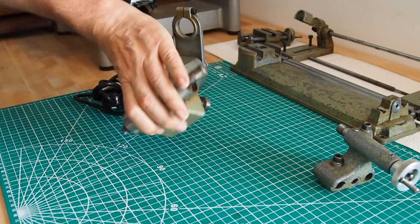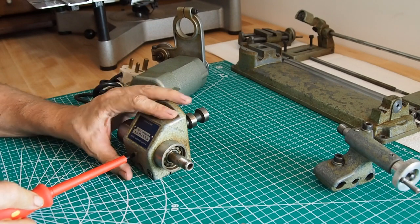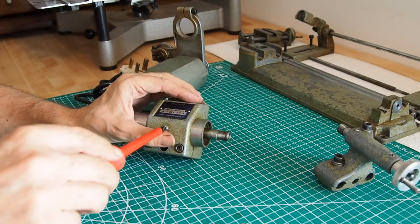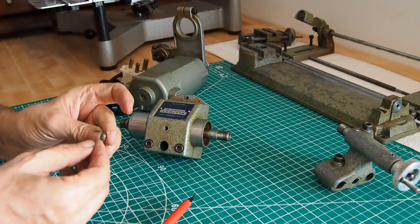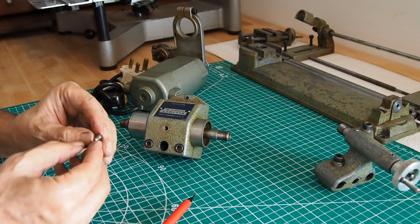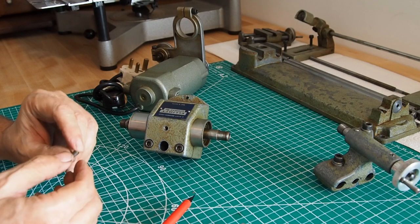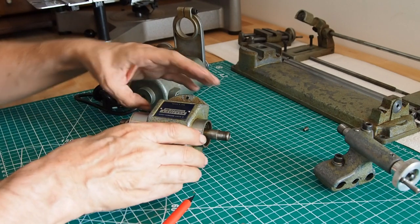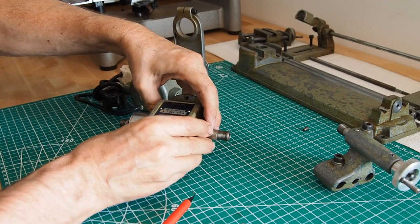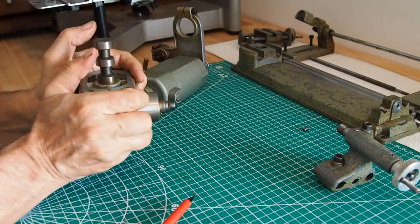We need a screwdriver, so we're adding to the tools. There's just one single screw here, so we remove that — I'll put a photo of that at the end of the video because I can zoom in with my macro lens. You have to ensure these two bolts are loose, and then the spindle should just come out.